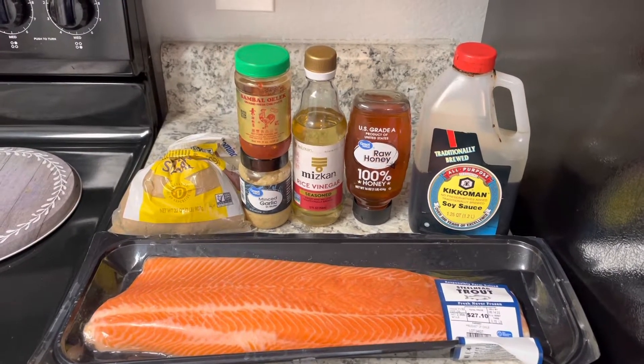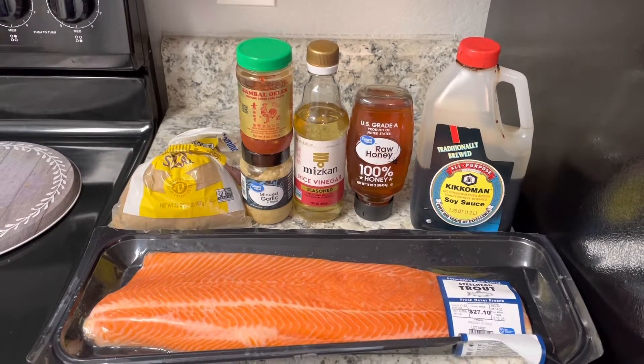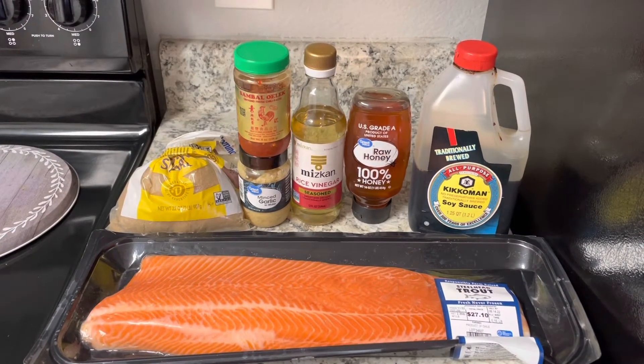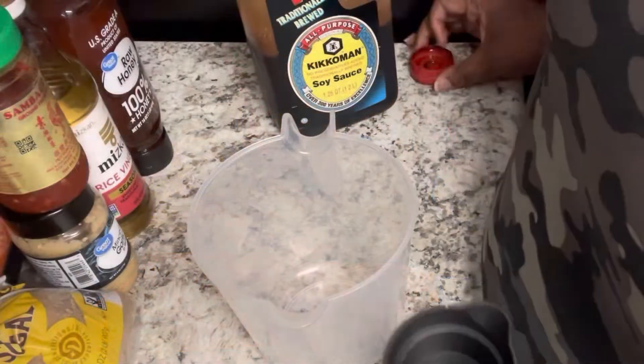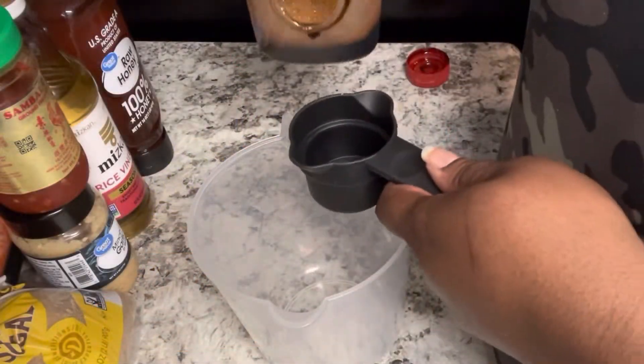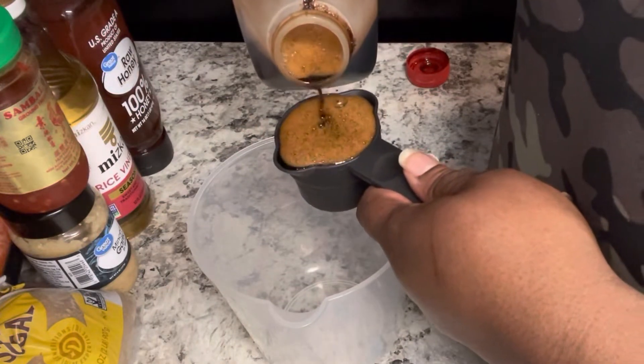I don't remember what size trout that is but it's a pretty big one — very close to salmon. You can't tell in the looks but you can tell in the texture and the taste. Let's go ahead and get started with our glaze.